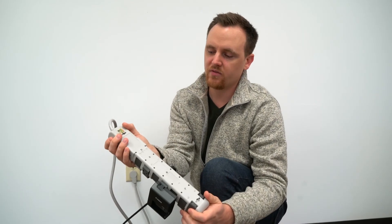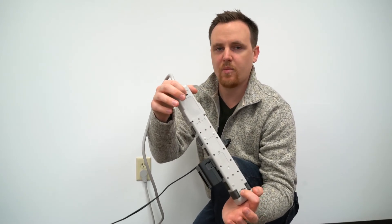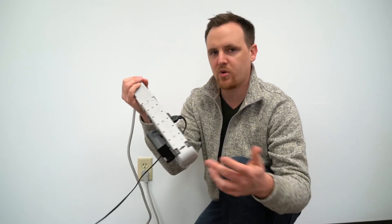Of course, this is UL certified. And then it also has mounting holes, so you can mount it on a power distribution unit, on a wall, or pretty much anywhere.